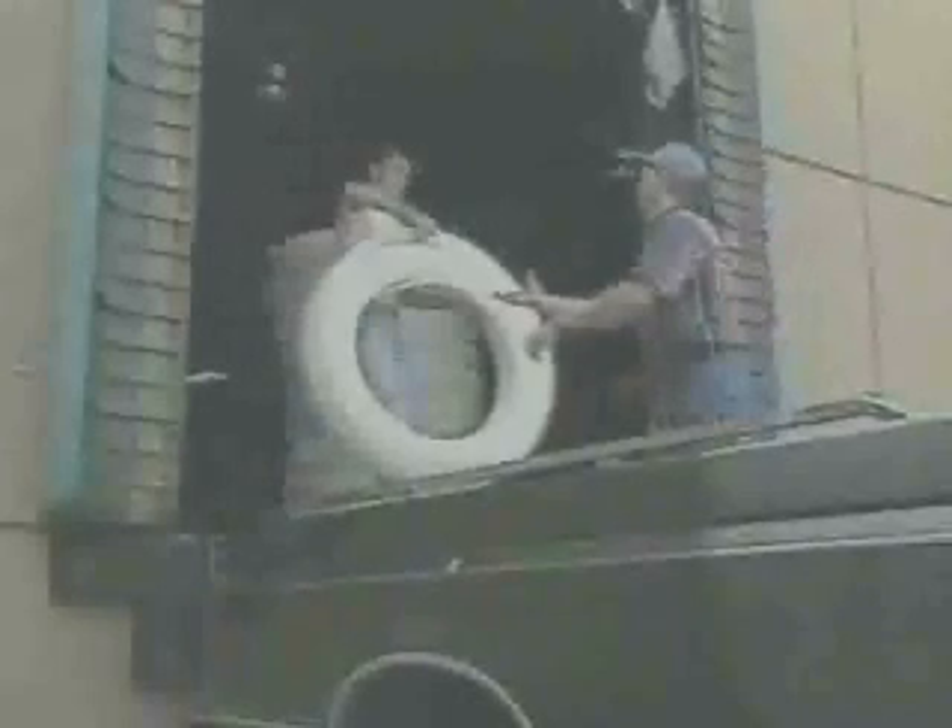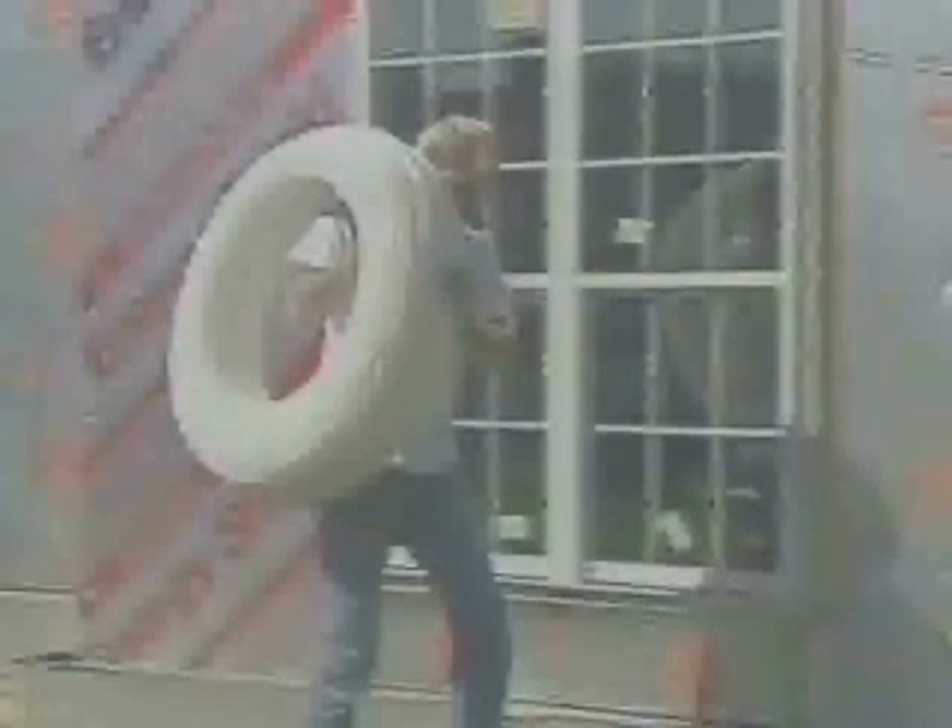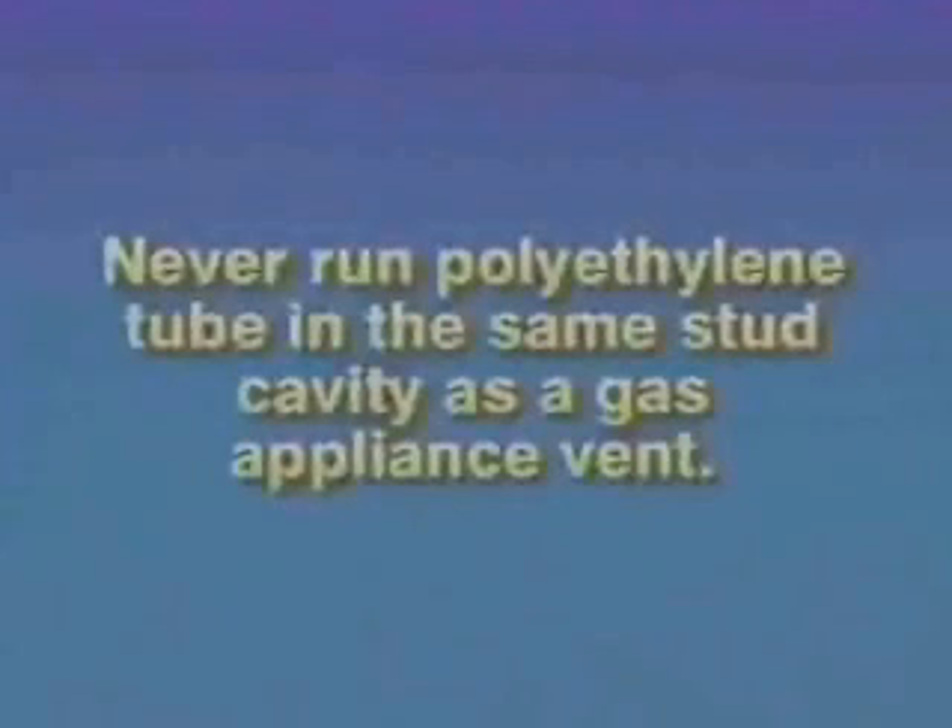Cross-linked polyethylene can be cut by sharp objects such as broken glass, nails, or sharp edges on metal. Since it's lightweight, we recommend carrying the tubing instead of dragging it around the job site. Never use tubing that is cut or gouged. Never run cross-linked polyethylene in the same stud cavity as a gas appliance vent, or closer than 6 inches to a gas appliance vent in an attic.